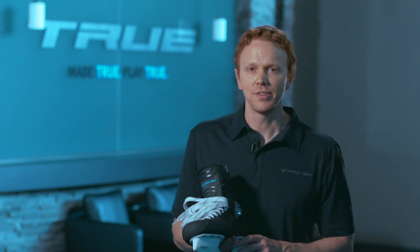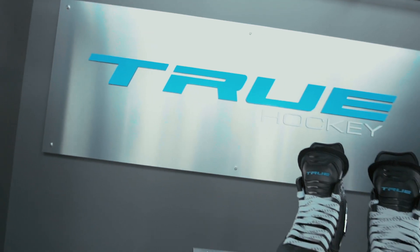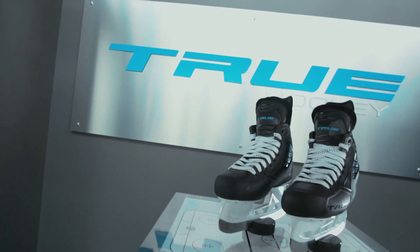Hi, my name is Scott Van Horn and I'm here to tell you some of the great elements of the new True Custom Hockey Skate.